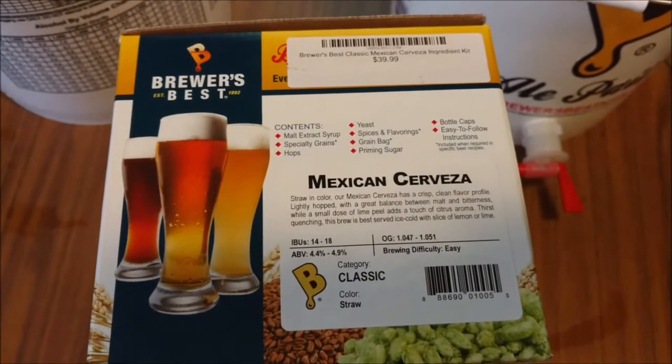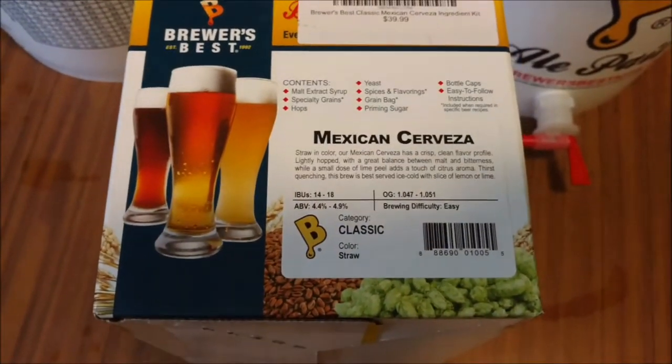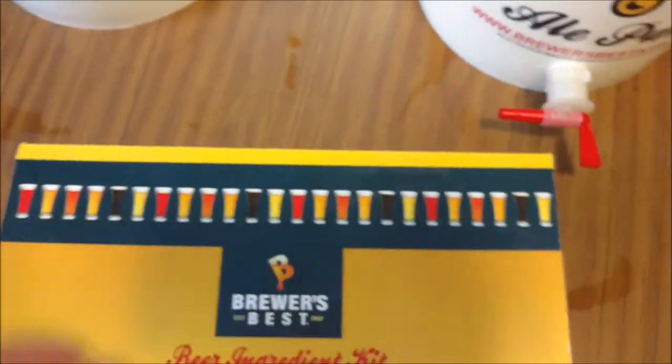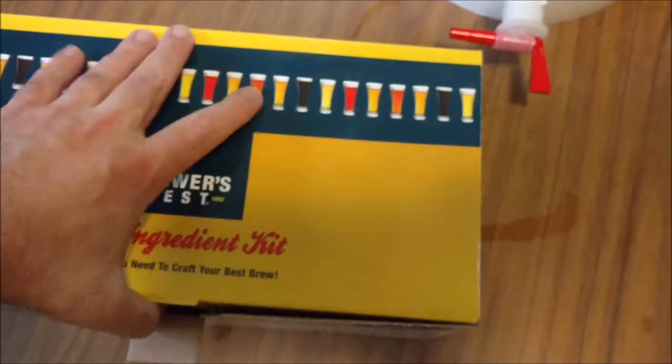Hello, today I'm going to be working on my third batch of homebrew ever. We're going to be doing a Mexican Cerveza. Just picked up this pack today and I'll show you the contents here that we'll be dealing with.